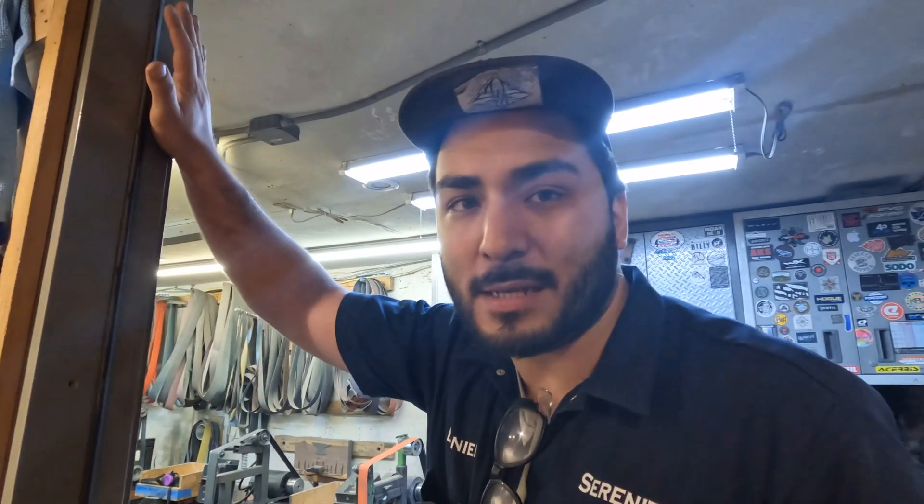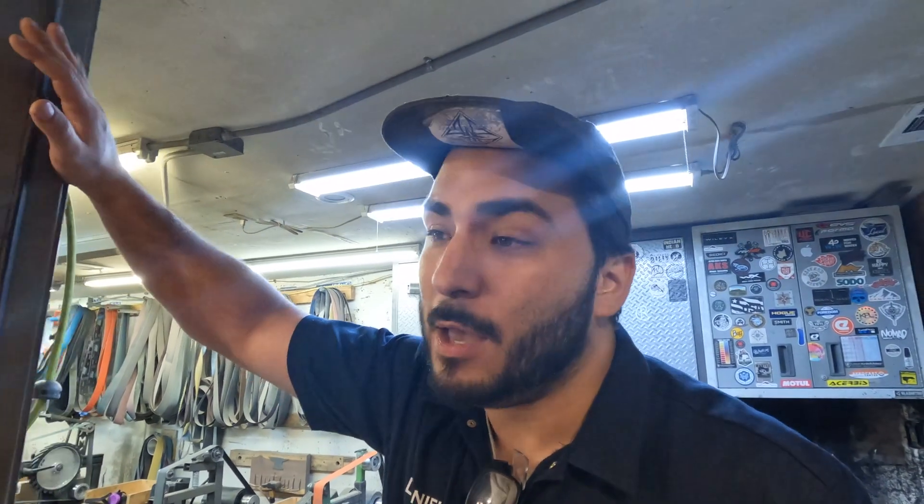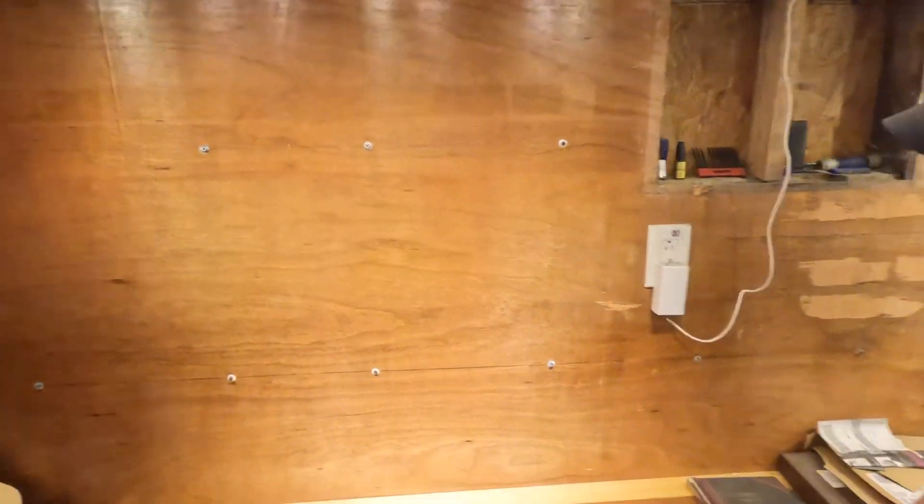We are now filming, trying to get this up. We appreciate all the love last week on our videos. We're gonna continue that this week. Now we're gonna go ahead and go to our favorite place with our favorite guy, Russell. What's up bud? What do we have today?